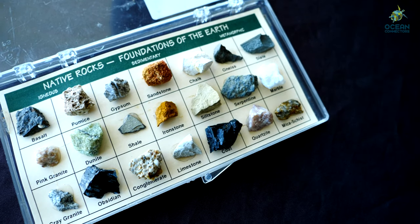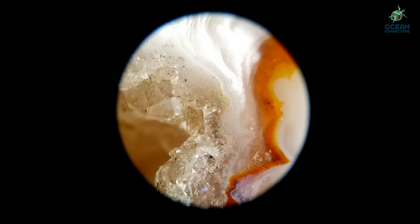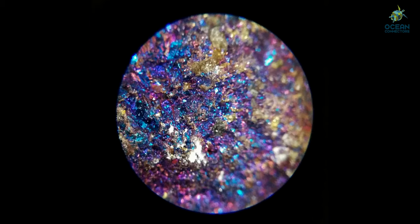Now it's important to look at these rocks as well. We have rocks, crystals, and geodes. Geodes look like rocks, but once you crack them open, they have crystals and minerals growing inside them.